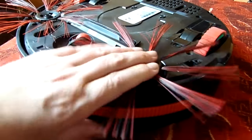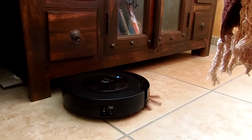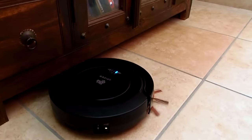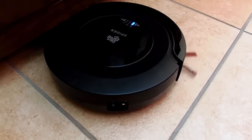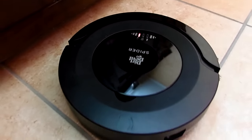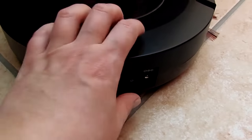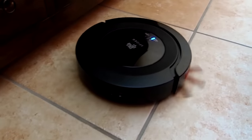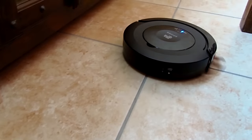The Spyder can occasionally get caught underneath something. Usually it just wiggles its way free, but when it can't and needs your help, it'll alert you by beeping. Free it and wait for it to start again on its own, or just turn it off and on again. I place shoes in spots where I know it gets stuck, and that works!